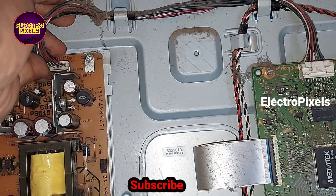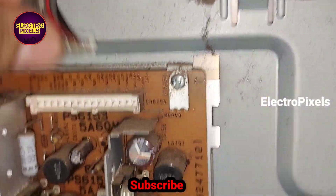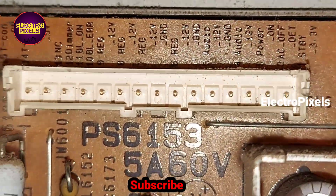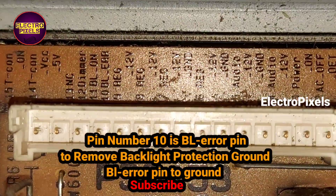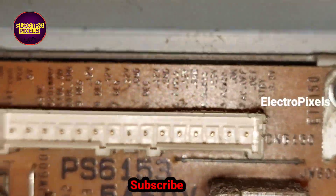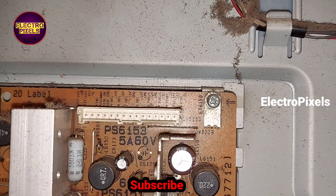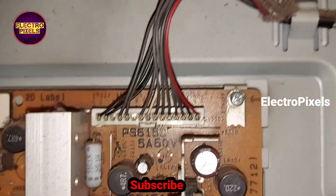For that, let us remove this socket from the power supply board. In this socket you can see the 10th pin is the BL backlight error pin. The 10th pin is the BL error, meaning it's the backlight error pin, so we need to remove this pin from the socket.